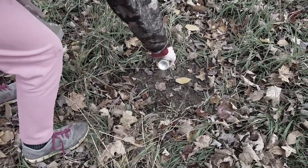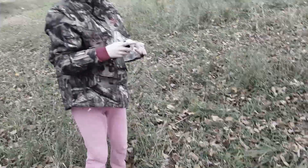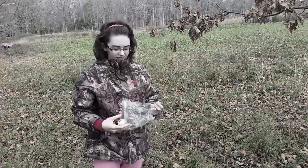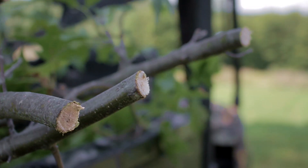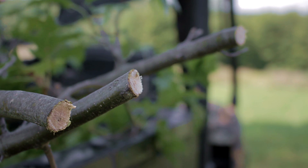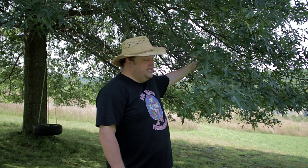Genevieve and I — she's working the camera today — have done this every year for the last several years. We've sort of increased the number of mock scrapes and licking branches we have. These oak branches work great for licking branches because they're nice and sturdy, they hold up to deer pressure, and they take a screw real good if you cut them off about thumb size, three-quarters of an inch or so at the end. You get a nice long sturdy branch that holds the screw into the mock scrape posts I put in in the last video.